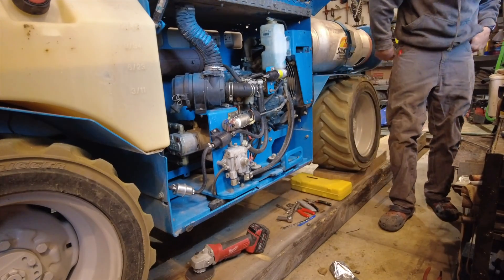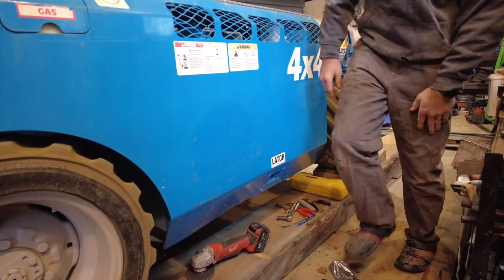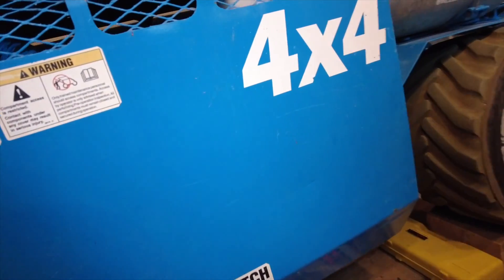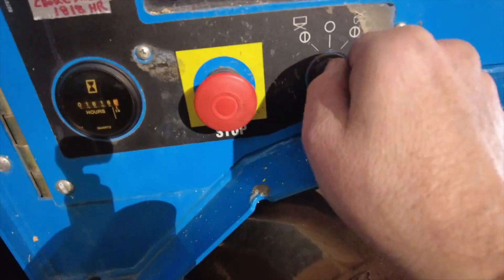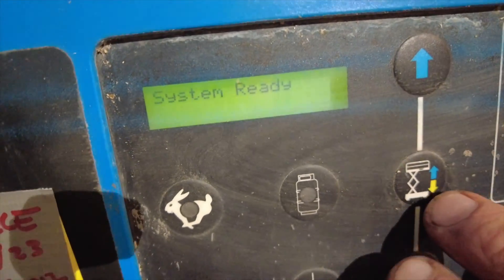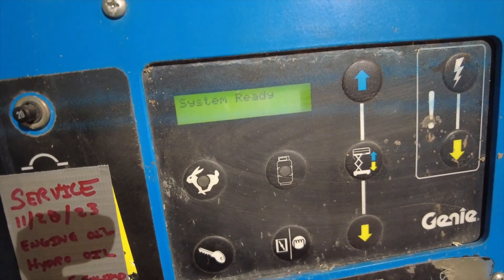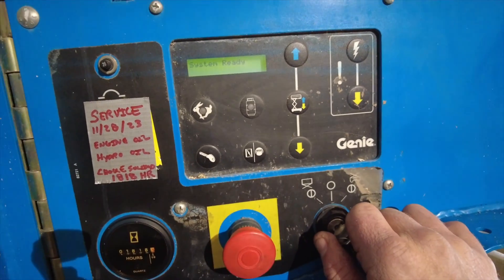Let's get this thing closed up, motor pushed in, and try to fire it up. The last Genie I had, when I did the oil change it wouldn't fire right away - it would say it had low oil pressure and had to be started four or five times before the indicator went away. But this one fires right up and it's ready to go.